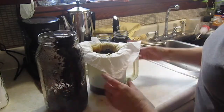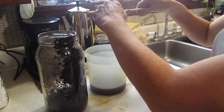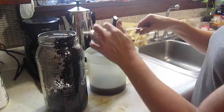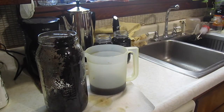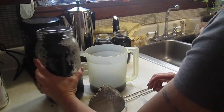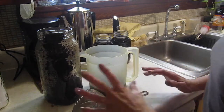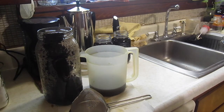That looks like about the end of it — just kind of squeeze it out. Toss the paper towel, compost the coffee grounds or do what you want with them. Those jars are both full so I'm going to have to get a different jar. Let's move on to making an iced coffee.